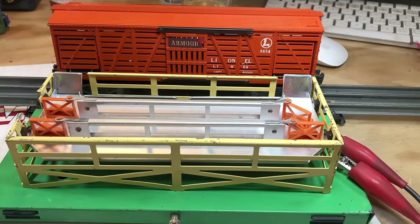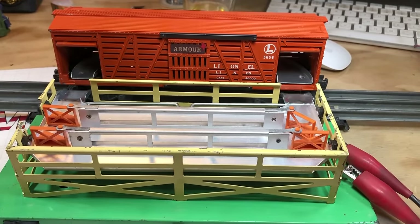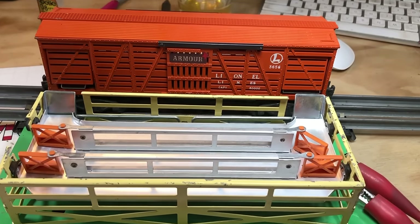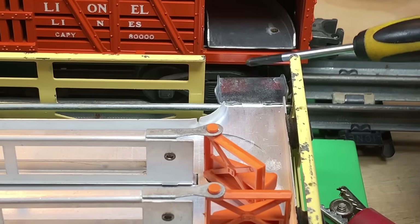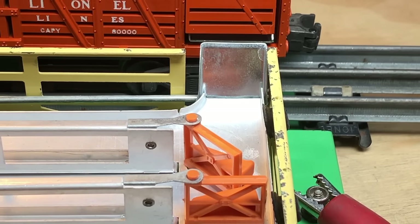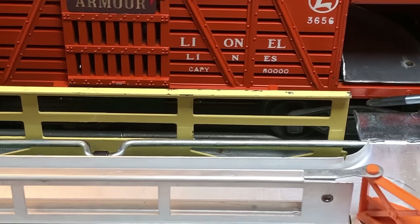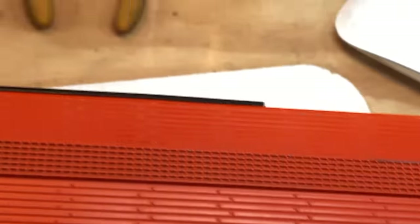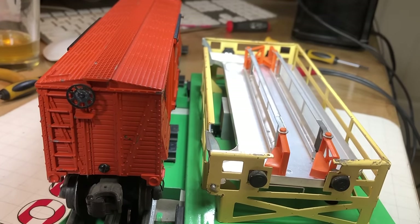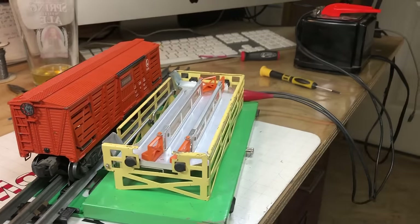I've been working on this part for a really long time to get the ramps and the doors to open and close - lots of little adjustments. There's a substantial gap right there. Is this one of those things that just never really worked right? I don't know - there's almost half an inch gap. Is there too much gap? Now I need to get cows.